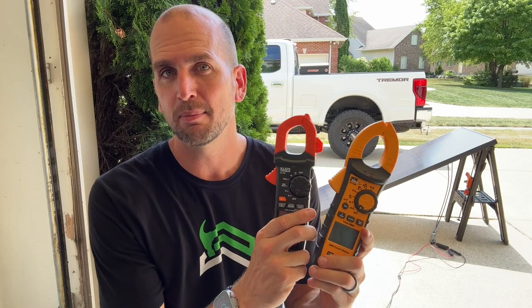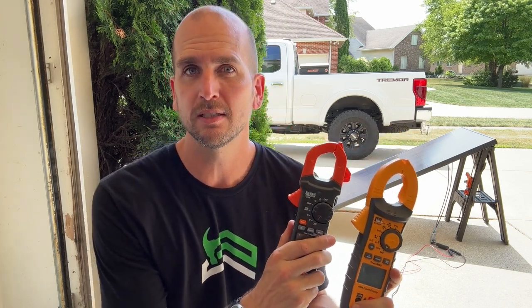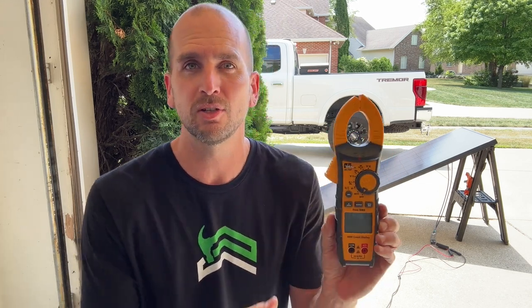Traditionally I've just used a clamp meter like one of these, but keep in mind if you're going to use the clamp meter method to monitor current, you need to get the right version. The Klein Tools CL120 is a lower-end clamp meter and does not have DC current monitoring, so you'd have to go with a more capable version like the Ideal 61-747, which does have DC monitoring.